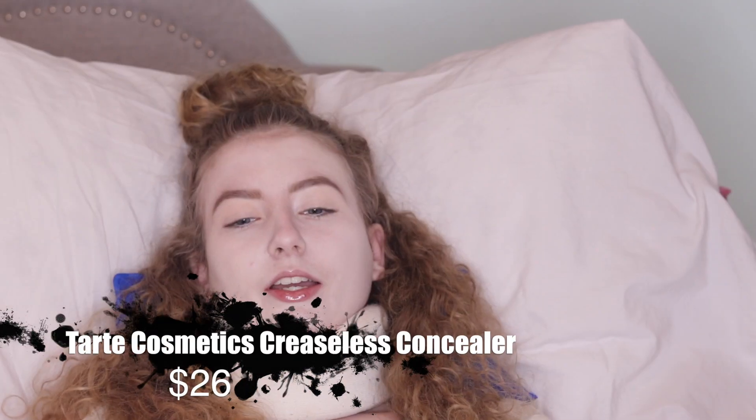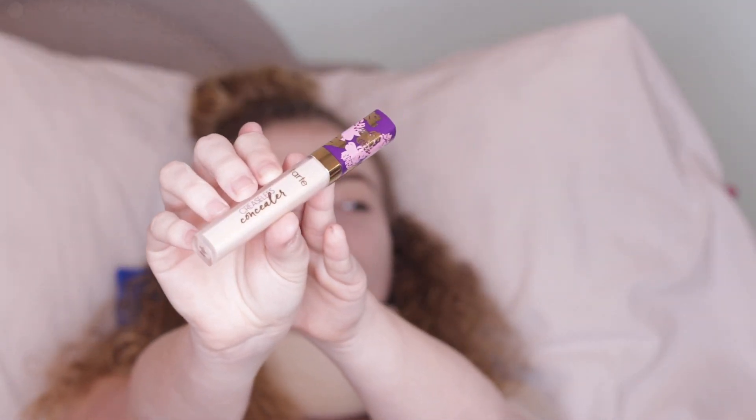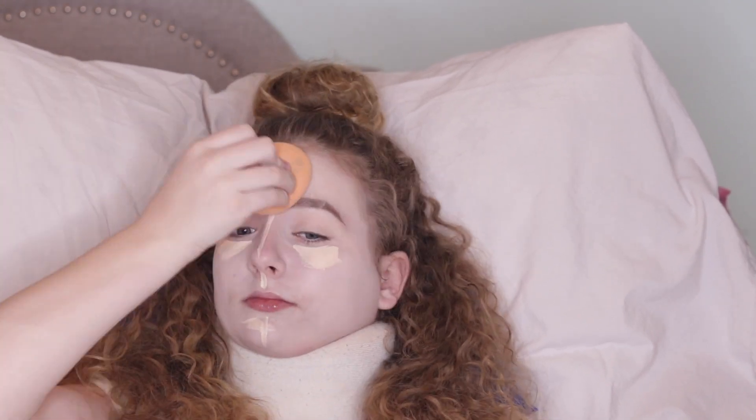Now that my face is looking brighter than my future, we're going to make it even brighter with a new concealer. The new concealer I have is the Tarte Greaseless Concealer — I believe it already exists but they just repackaged it, and I have personally never tried it. The packaging is really cute. This feels very creamy and hydrating. The makeup is looking a little bit heavy — it's probably a combination of the foundation and concealer.